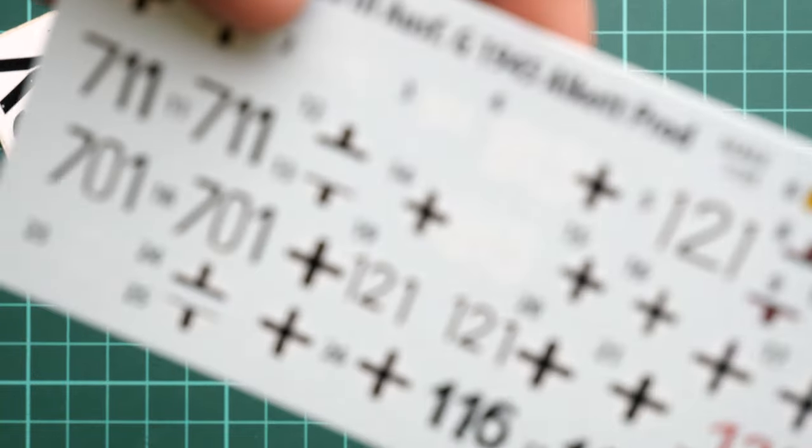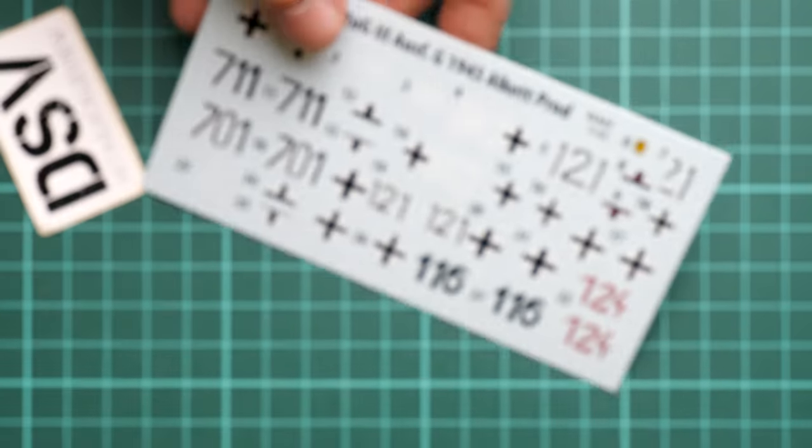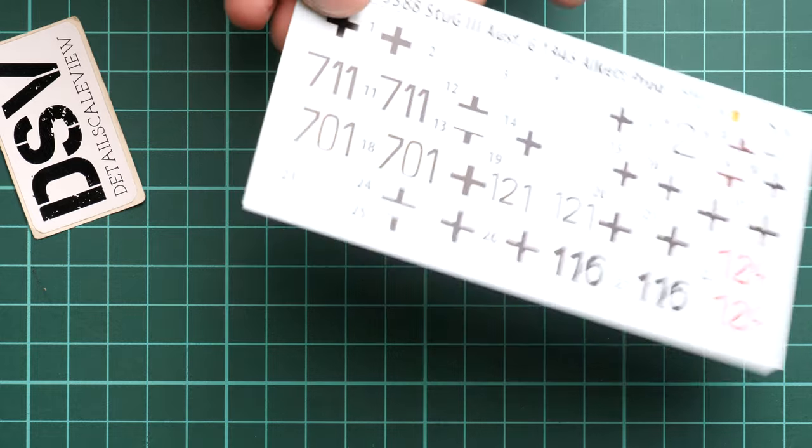Next we also have decals. As you remember, they come from Cartograph, so you don't have to worry about any printing quality issues. As you can see, we have all the necessary symbols for several marking options, which we saw on the side of the box. We will discuss these options further when we check the assembly manual.